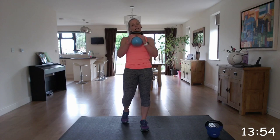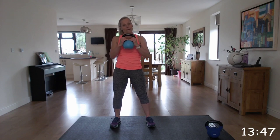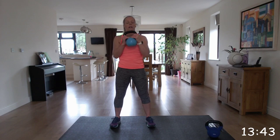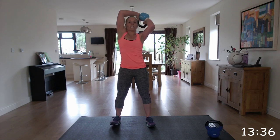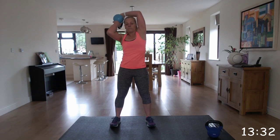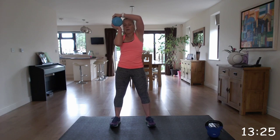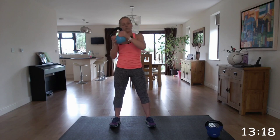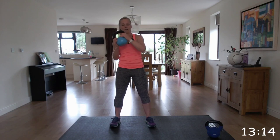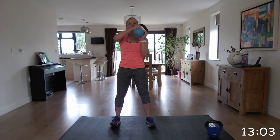Keeping that lighter kettlebell, we're going to go into halos. Hold the kettlebell by its horns and we're going to go around the head, bringing the kettlebell back to the starting position. Try to keep those elbows relatively close to your head. We're going to do 20 seconds in one direction and then I will tell you when to change and go in reverse. Well done - working all those arms and shoulders. We're going to swap and go into the reverse - the first couple will feel a bit strange. I shouldn't have put my ponytail so high to get that kettlebell around!